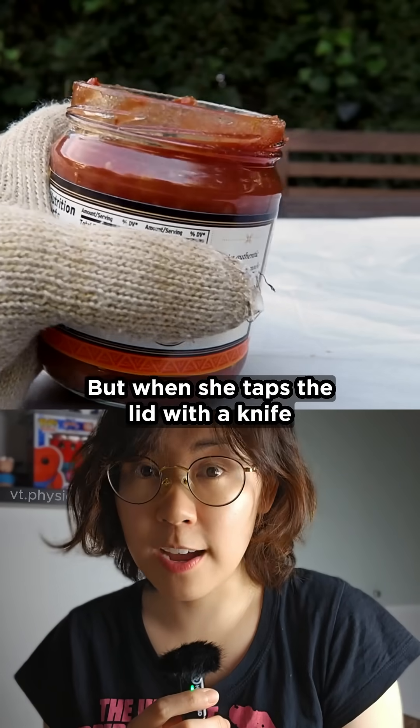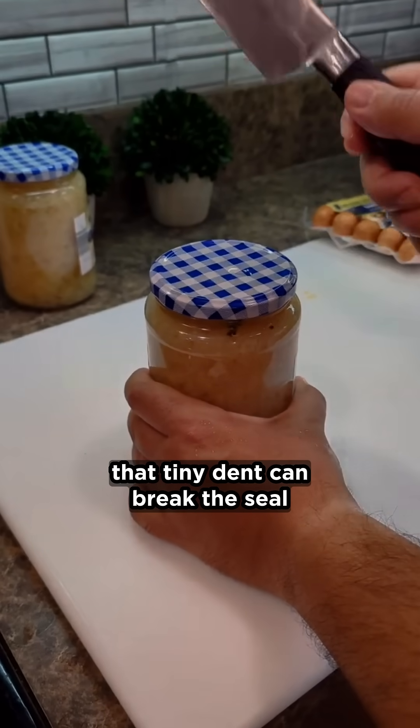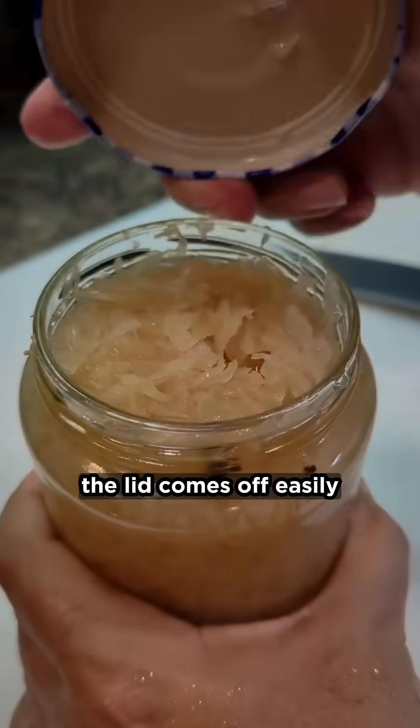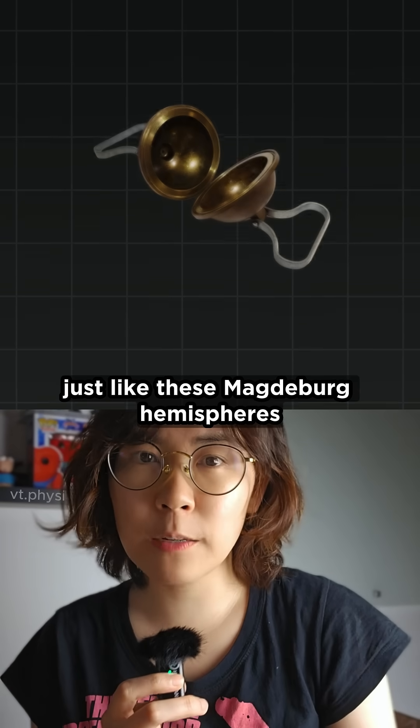But when she taps the lid with a knife, that tiny dent can break the seal to let a bit of air in. Once the pressure equalizes, the lid comes off easily, just like these Magdeburg hemispheres.